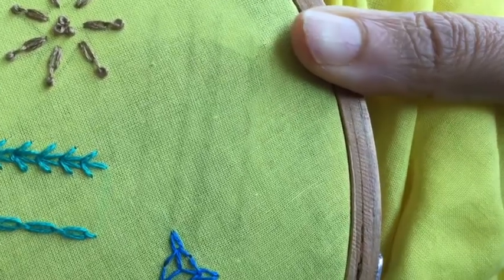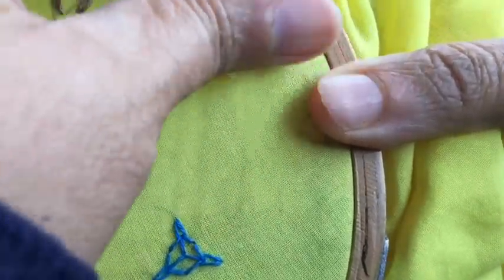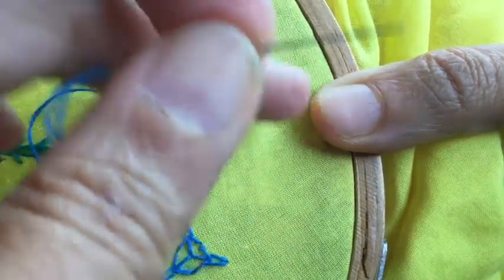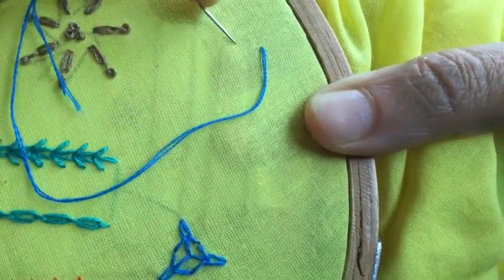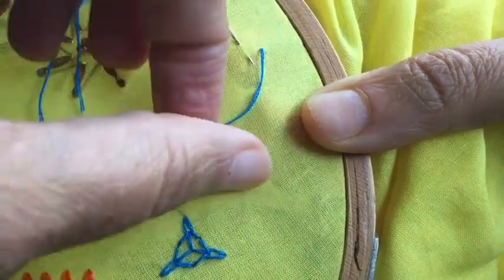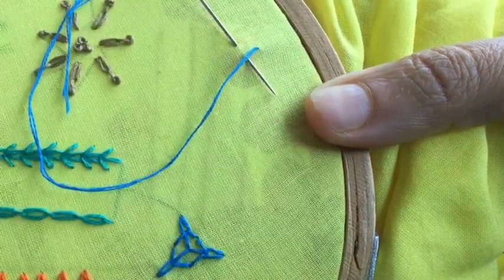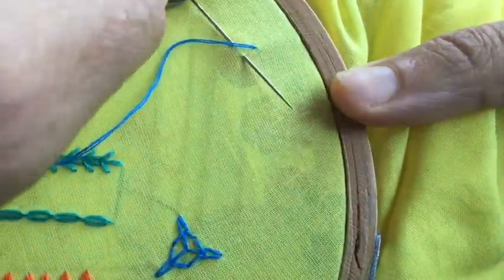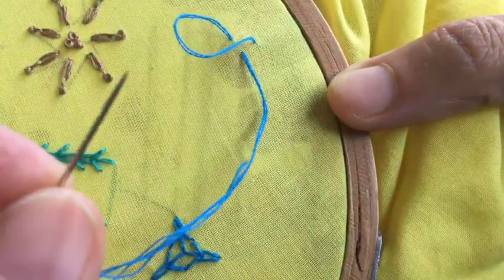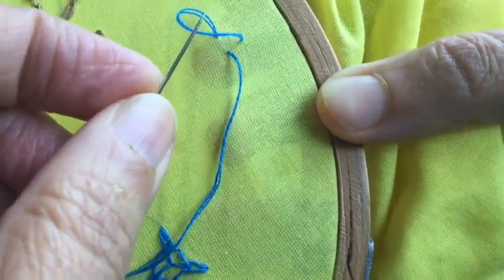To begin, I'm going to bring the needle out on one side. I've drawn a line here and I'm going to work on this line. Now I'll put the needle down on the other side of the line and bring it out here — the thread remains here, I'm not doing anything to the thread — so this is a loop that is created.